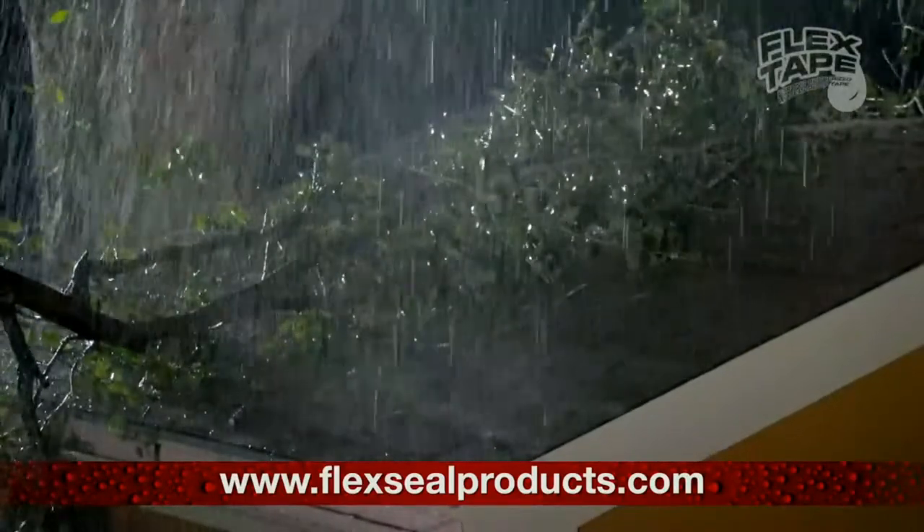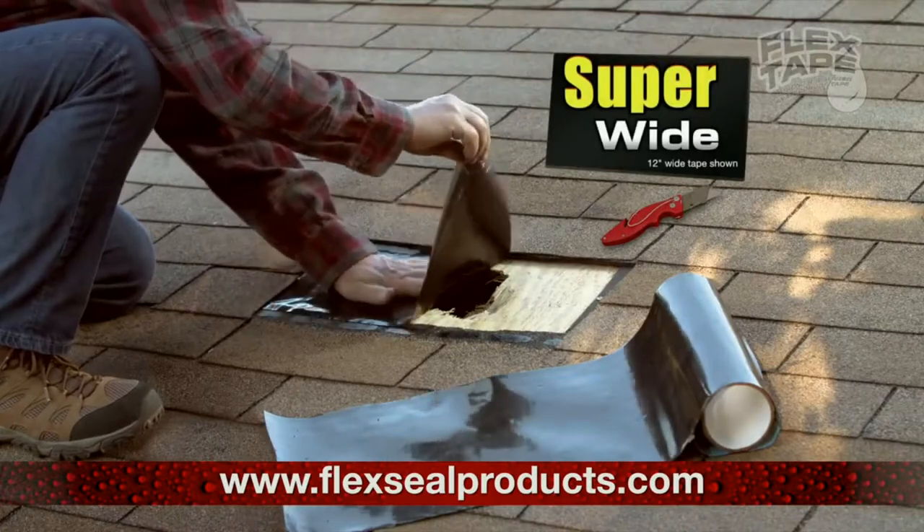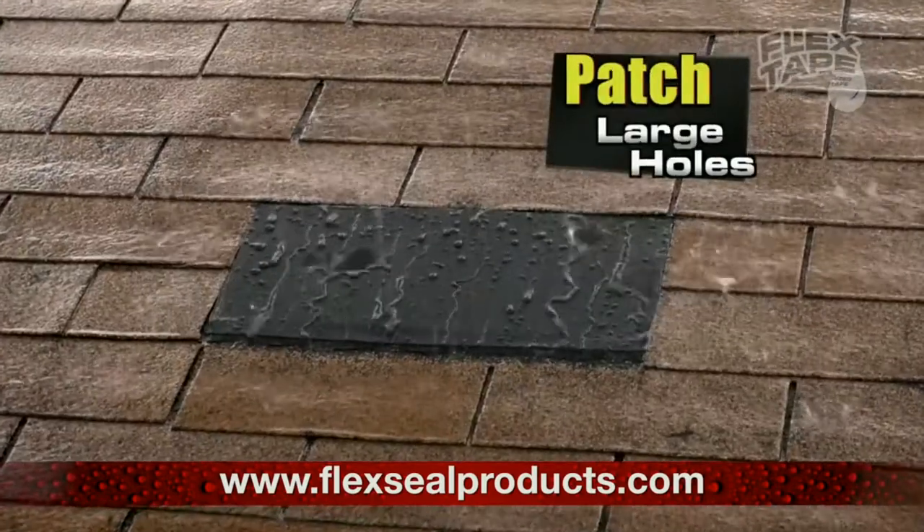Big storms can cause big damage. No thank you. Flex Tape comes super wide, so you can easily patch large holes.